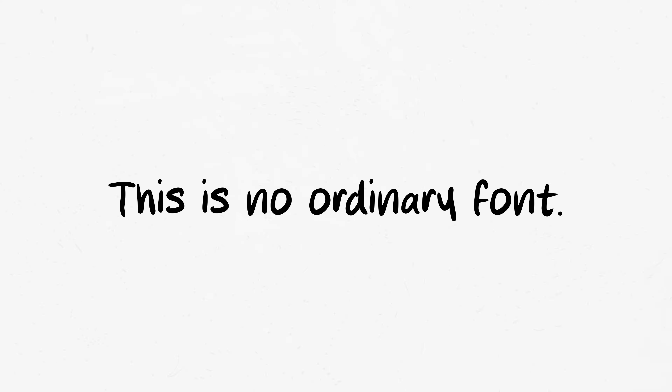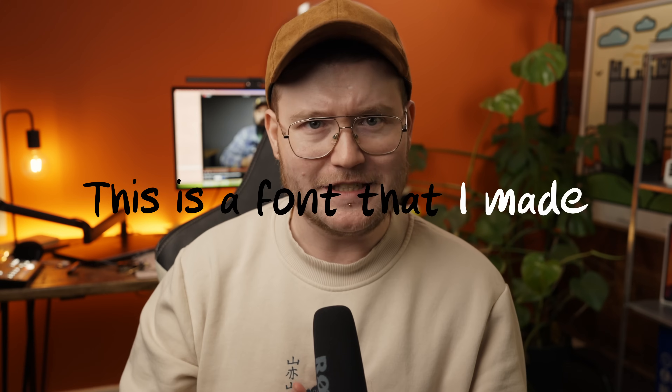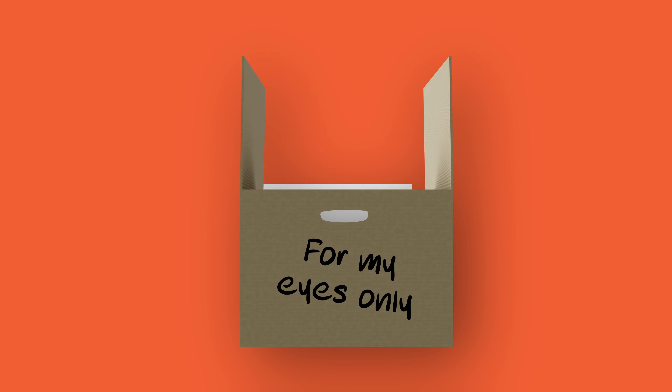This is no ordinary font. This is a font that I made with my handwriting and I made it in about 10 minutes, and I'm going to show you how. But why even bother creating your own handwriting font? Well, if you're a brand identity designer or anyone who creates presentations of their work, having a font that is your own handwriting adds a bit more personality to your work and it's a font that only you have.